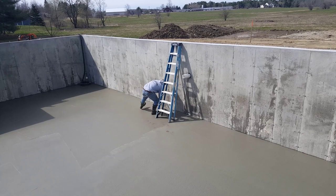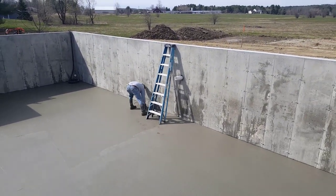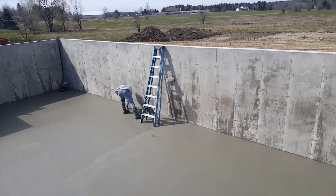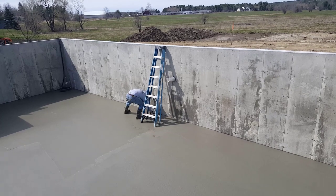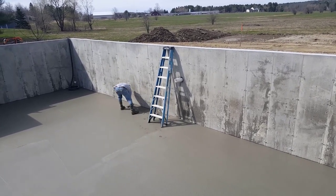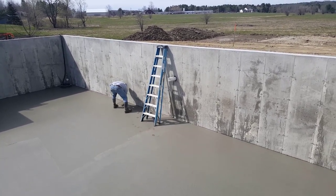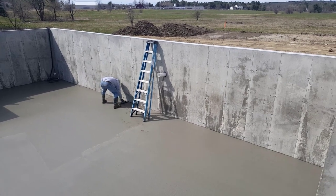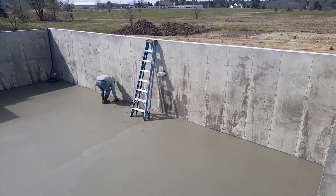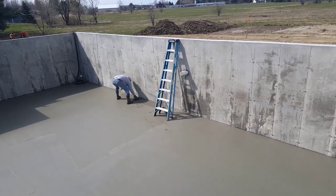If we're sinking in more than an eighth of an inch, we give it a little more time. It's dependent on the temperature outside — today's about 50-55 degrees. It depends on if it's in the sun or shade, and if there's plastic under the floor like this one, which had a vapor barrier. There are quite a few things that come into play when deciding when to first put that power trowel down.